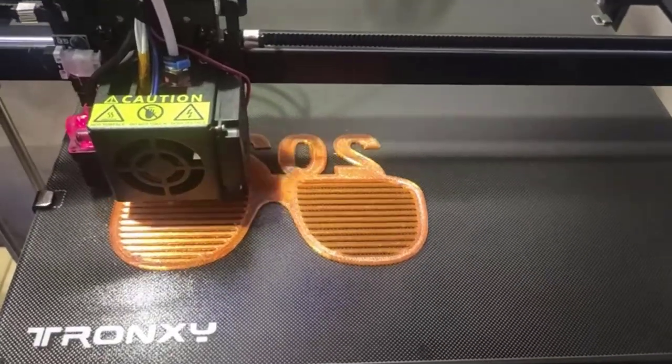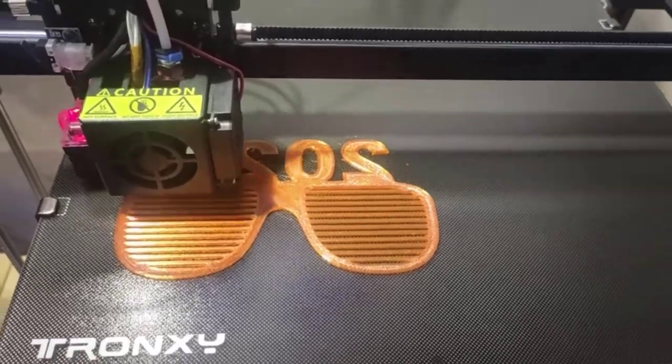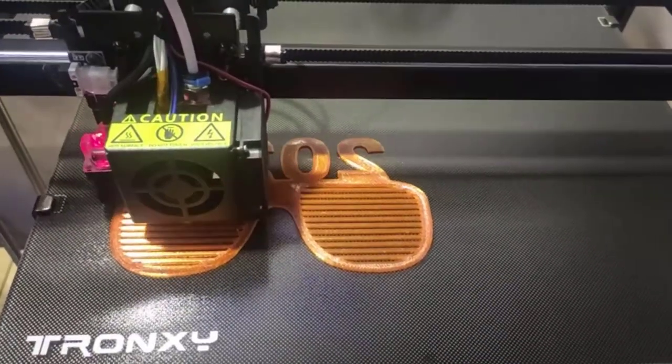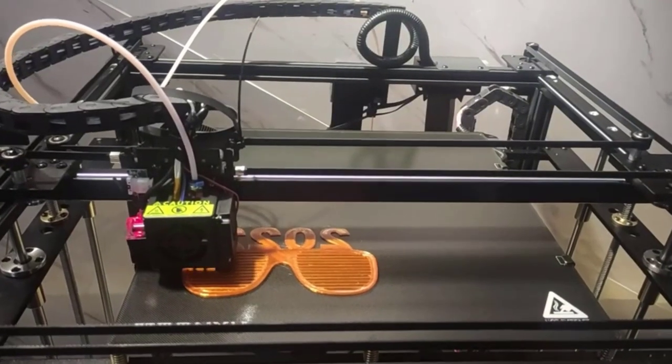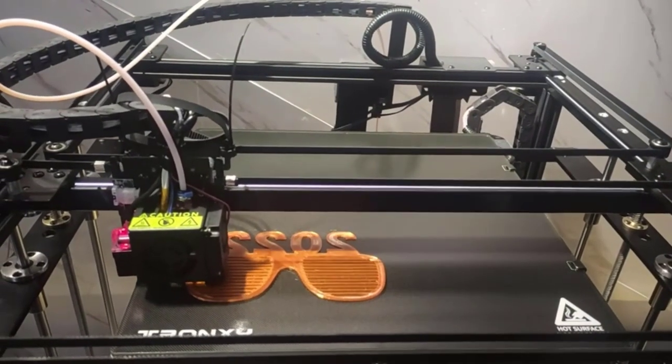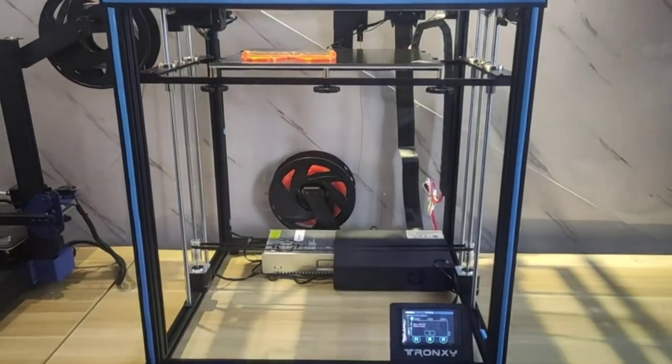Core XY printers are some of the most reliable and versatile on the market, making them ideal for both hobbyists and artisans. Unlike other 3D printer design styles, such as the Delta 3D printer, Core XY printer heads only move on the X and Y axis, hence the name.